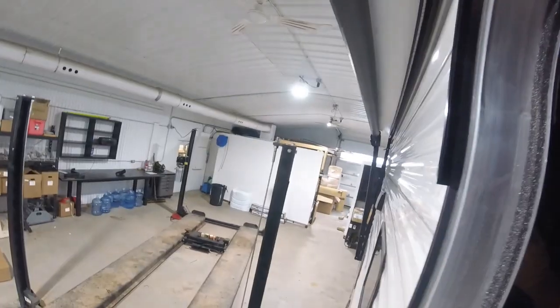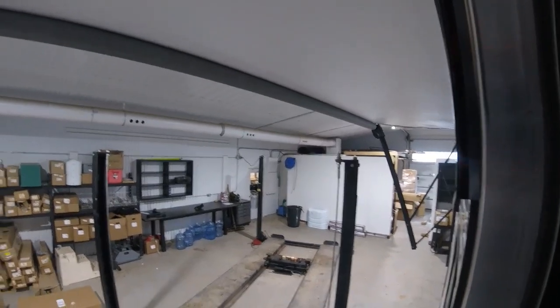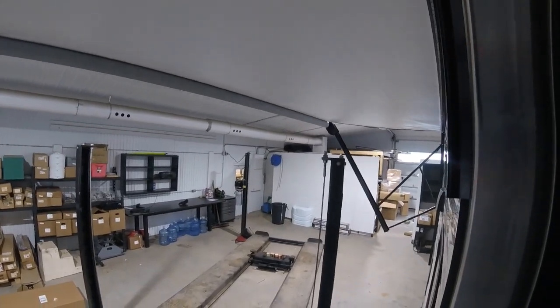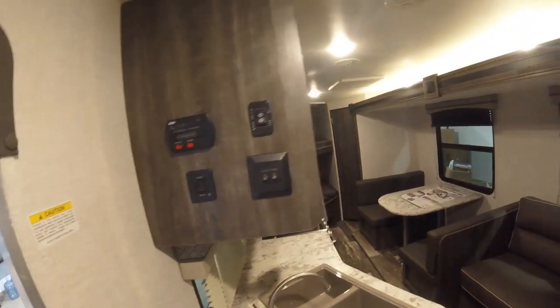The awning is controlled from inside — on your left-hand side there are all your switches including the awning one. Press and hold extend to deploy it. These style of awnings are not made for heavy winds or heavy rain, so if you have either of those you need to roll the awning up. If you're away from your unit, I definitely recommend rolling it up as well. The switches beside that include one for the exterior light under the awning and one for the light inside.